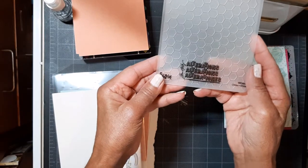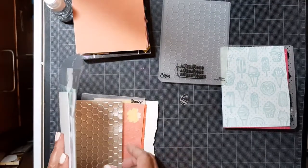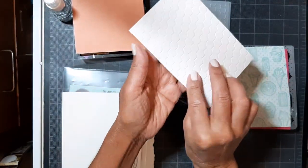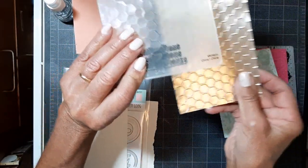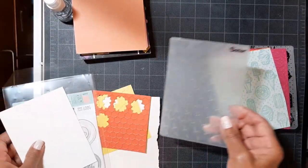Here's a Sizzix Tim Holtz Alterations folder, and I used Anna Griffin foil cardstock. Because it is a thicker cardstock, like 110 pounds, maybe more, it was a perfect impression. Not a problem — no wrinkles. I loved it.